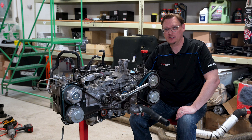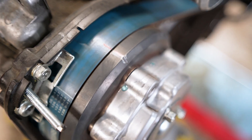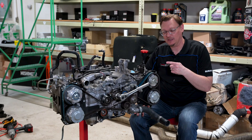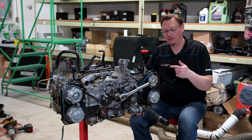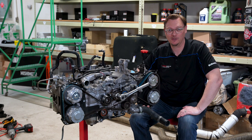I'll pose it as a question to you: you're doing a timing belt, you've got everything lined up, and you want to make sure that you can rotate the timing belt over and everything stays in time. How many times do you have to rotate the engine over to verify that all the marks on the timing belt line up and you're good to put the car back together and drive your car?